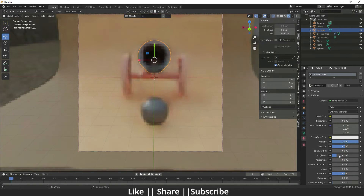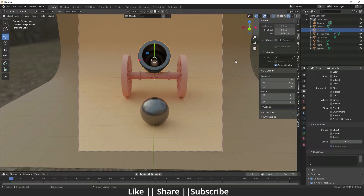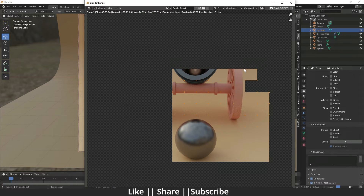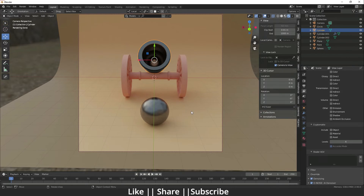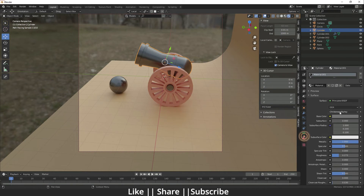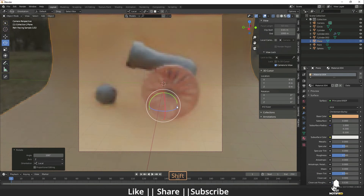Decrease the specular amount. Now take a render — enable the denoiser first, then press F12. Here you can see a beautiful low poly cannon! You can render from any angle by rotating the model. Decrease the specular value a little more and increase the color, then take the render.